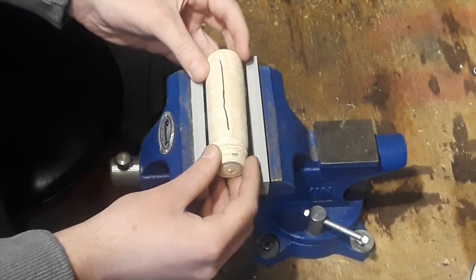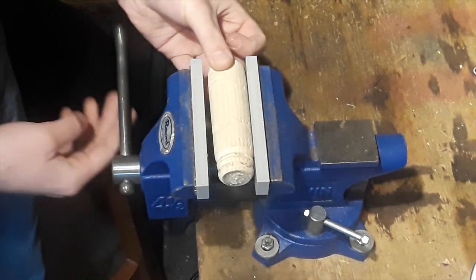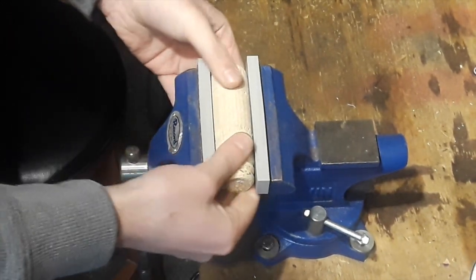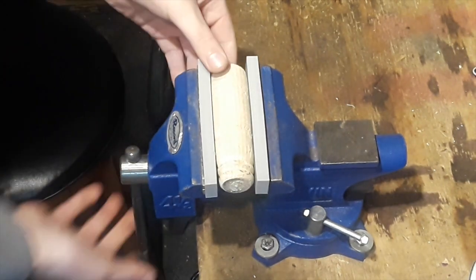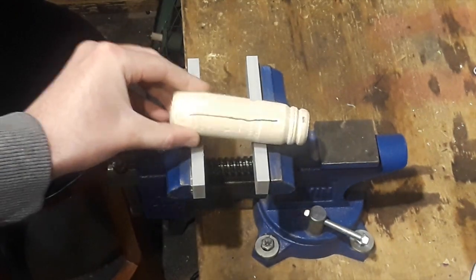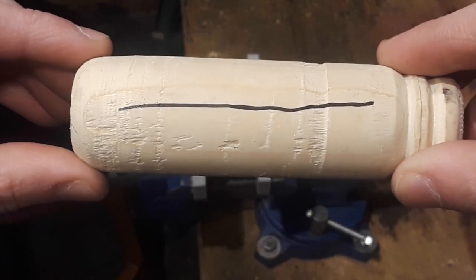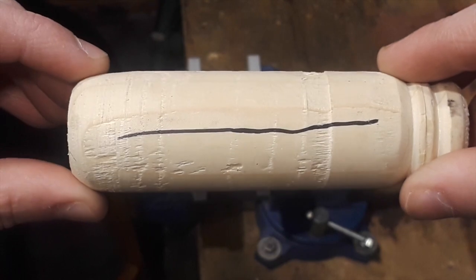As you can see, we have our piece of wood and here's our black mark. We're going to turn it 90 degrees — and that's not really moving at all. Now we're going to take it out, and as we can see, our black mark is undisturbed and I don't see any signs of bite marks in the piece of wood.